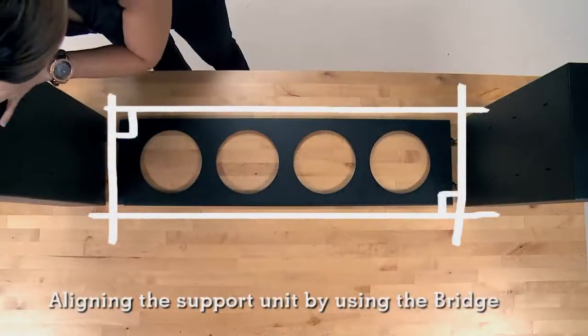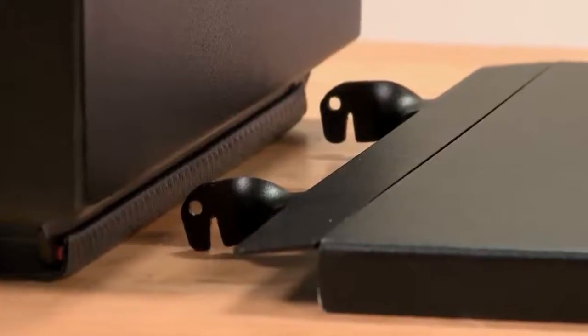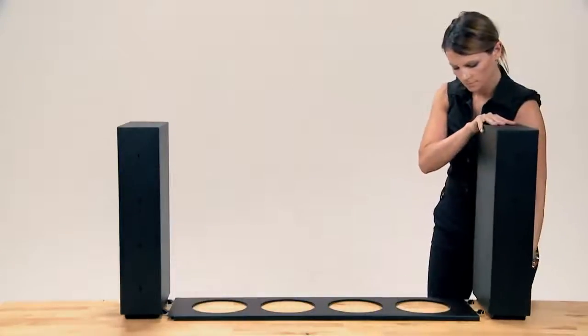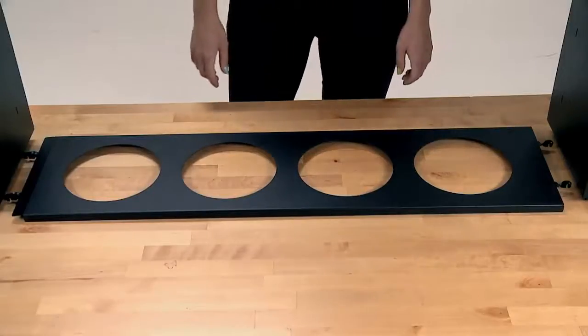Place the bridge between the support units. Make sure that the ClickMan faces are looking downwards and the hinge of the bridge must be unfolded. Press the support units firmly towards the bridge with both hands. Now support units and bridge are aligned and easy to set up.